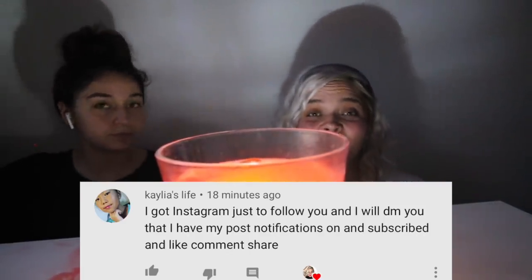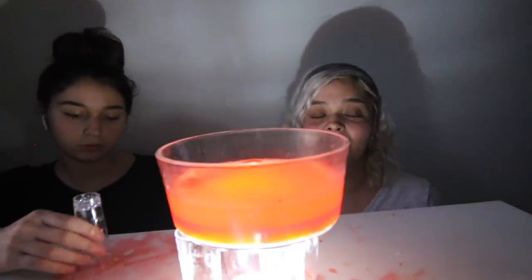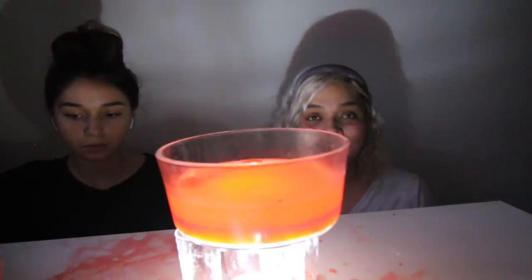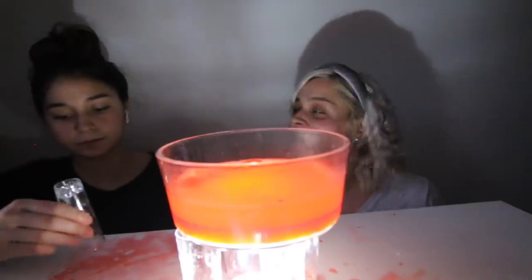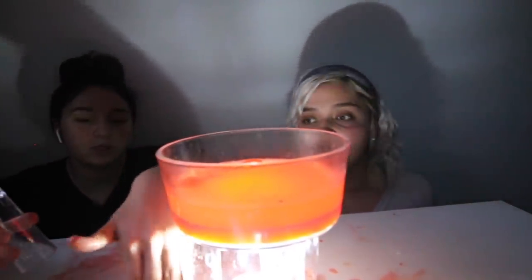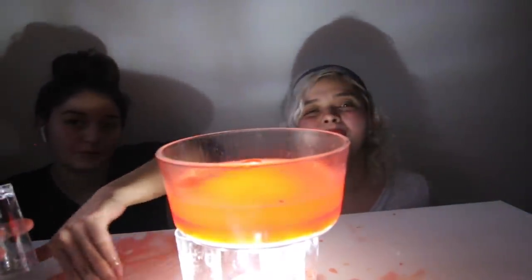For watching our videos and supporting us. Kaylee, I love you. And remember, if you guys want to get a shout out of the day, all you guys have to do is comment below as many times as you can, subscribe, and turn your notifications on. And yeah, that's about it. We'll see you guys in our next video.